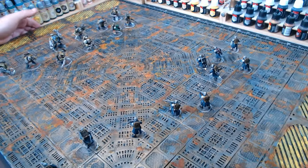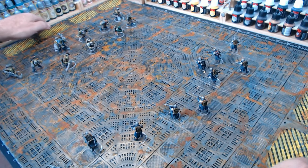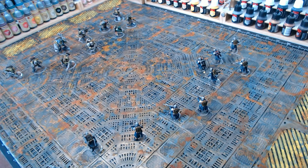So you've seen the teaser video, and obviously now you've seen the board. I think it's time we cracked on and showed how I made this thing.